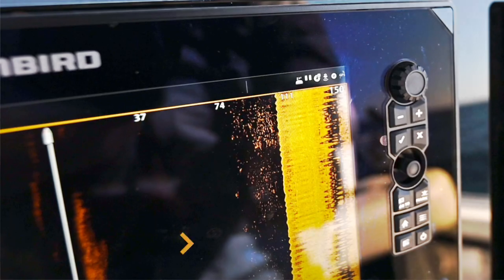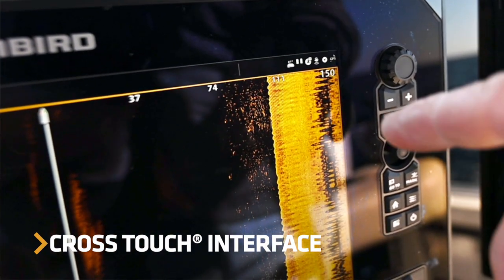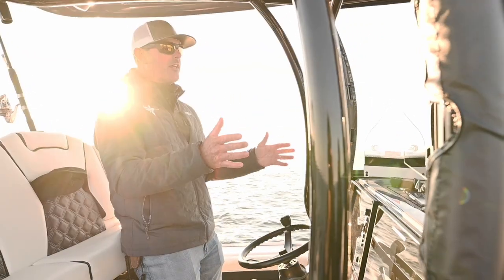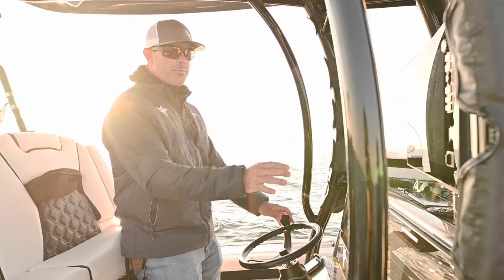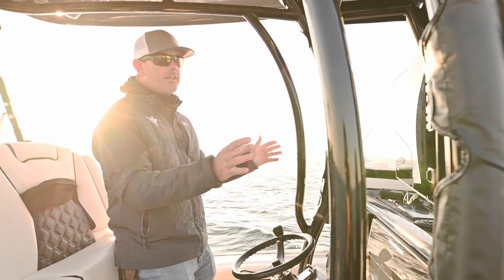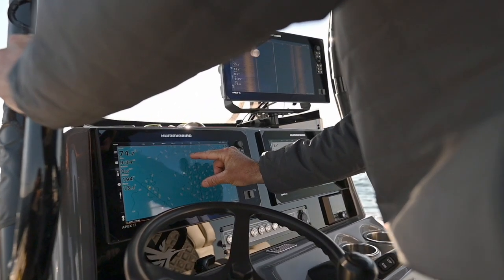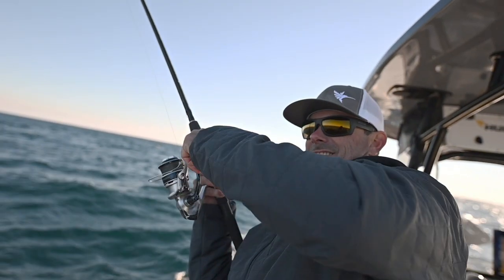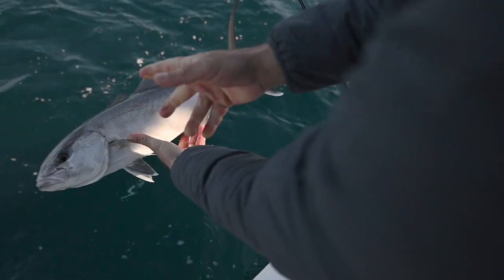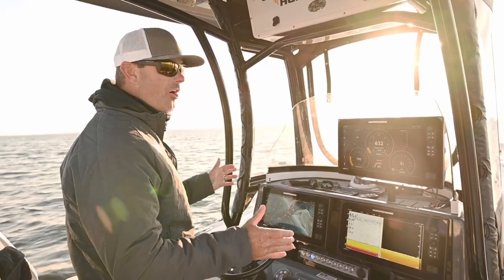The Apex has cross-touch technology, which I love. What that means is it's a touchscreen, but we also have buttons on the side. We can be running along and get into some rough sea conditions and I can use these buttons to easily control the unit. Any other time, of course, I'm going to use the touchscreen. These Apex units are so clear because they're in full HD — all sizes are in full HD.